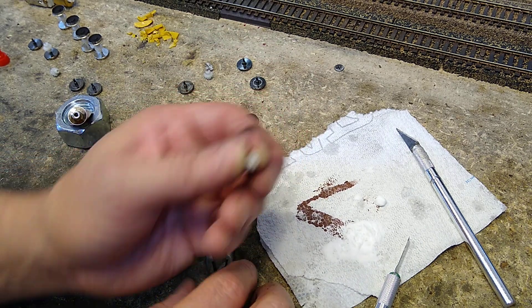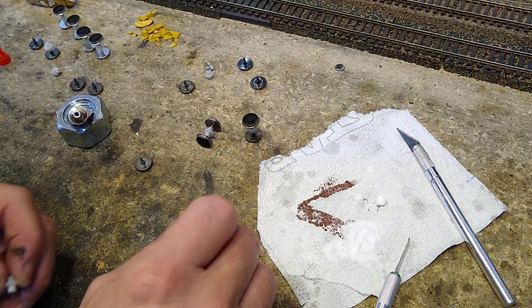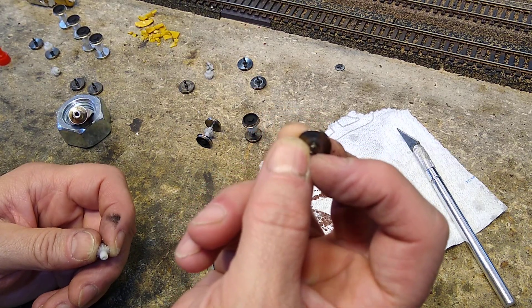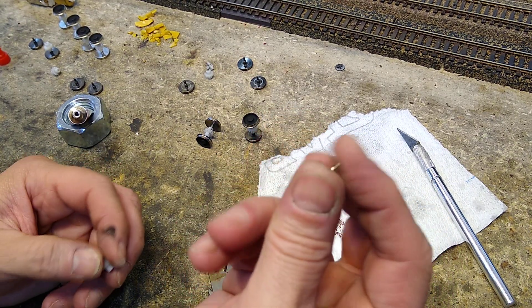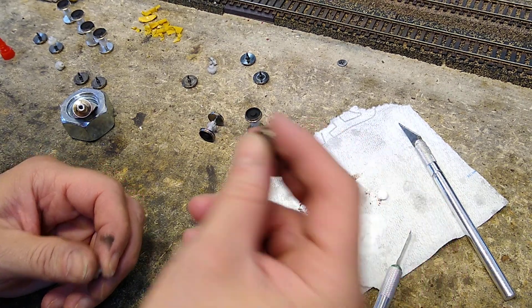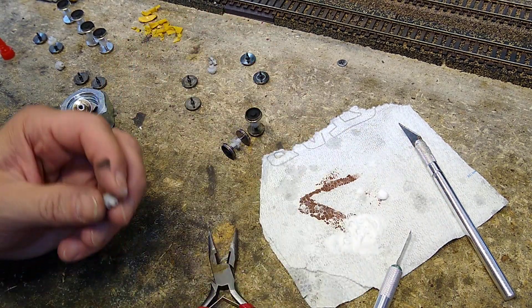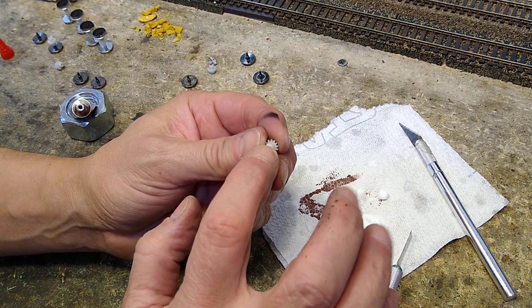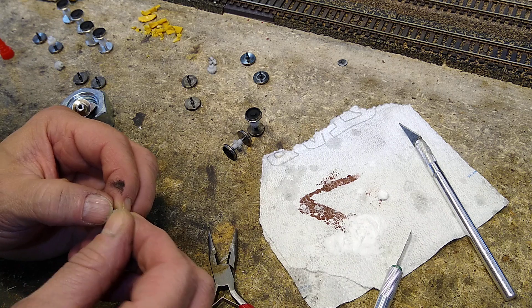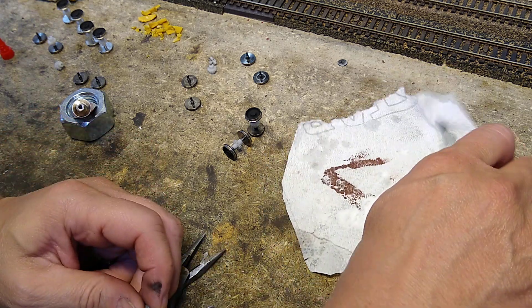I think we're looking okay. We're going to take our calipers, we're going to get a good measurement, then we're going to find a drill bit that matches. And we will redrill this hole here. Alright, let's go to the next side.